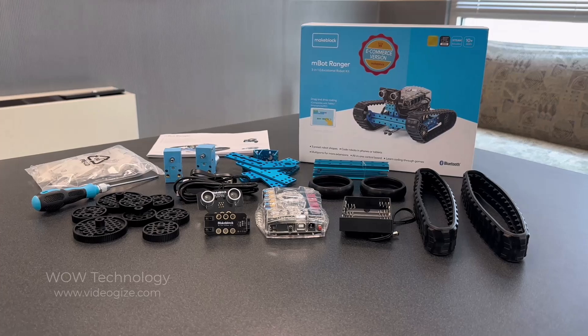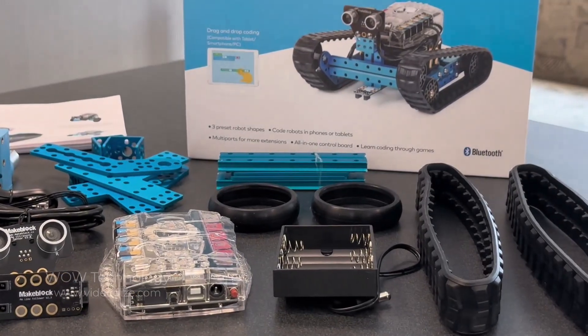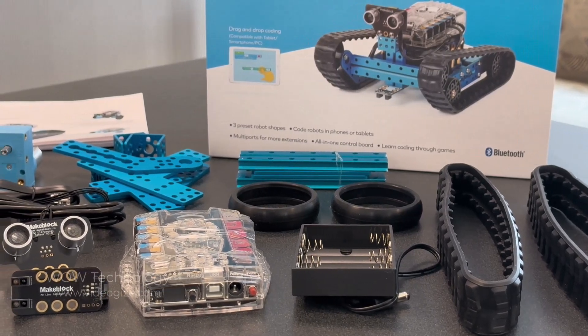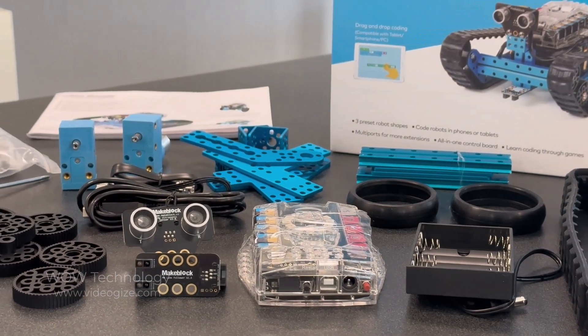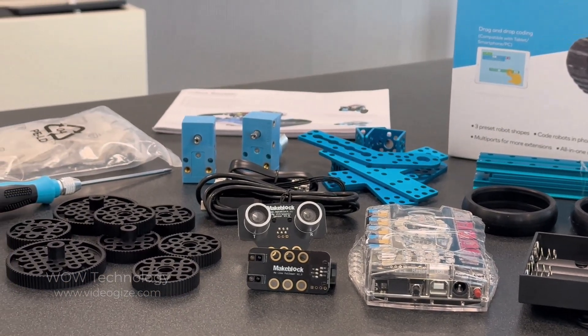Here's everything that'll be included with your 3-in-1 robot kit. You'll get 2 track style tires, 2 round tires, various body pieces, a battery holder, a couple sensors, wires, connectors, tires, 2 servo motors, and of course the brains of the operation.